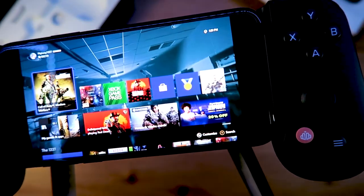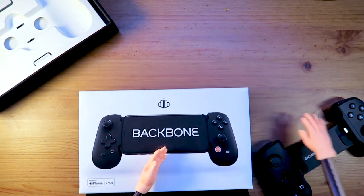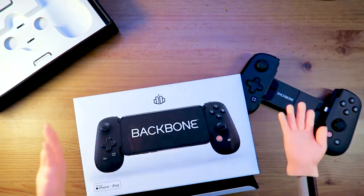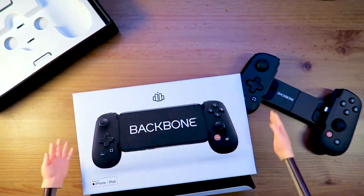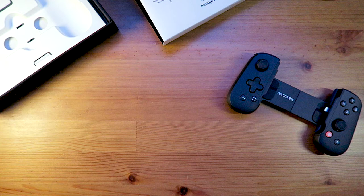There you folks have it — the Backbone. Get yours today at PlayBackbone.com and get your mobile gaming on. Thank you again for watching. Make sure you like the video, subscribe, and hit that bell so you don't miss out on the next one. See you later, folks.